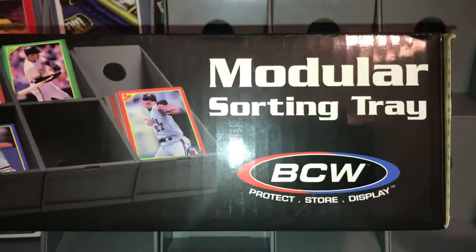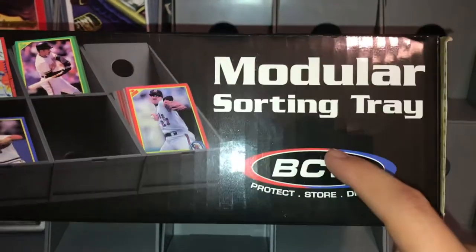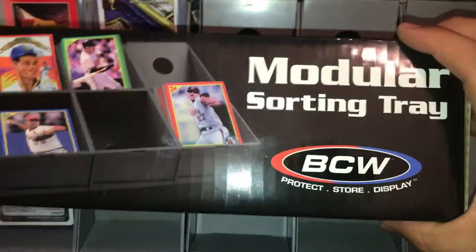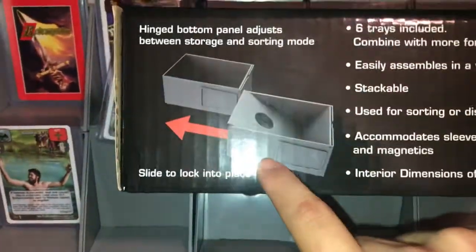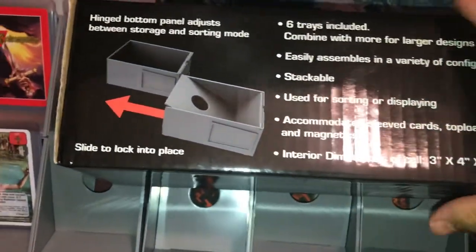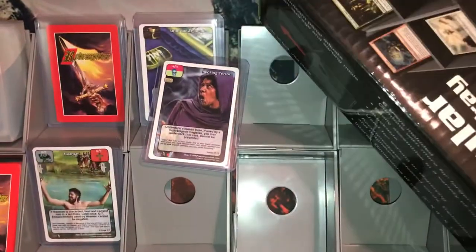Hey guys, you want a review on the sorting tray? Let me just tell you, this is a 5 out of 5 — go get it, thumbs up. It's $20, and they come with six cells in every box. I've just been enjoying this sorting tray from BCW — definitely one of the best sorting trays around.